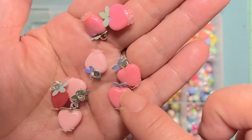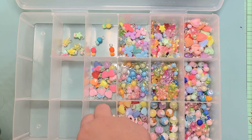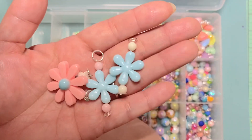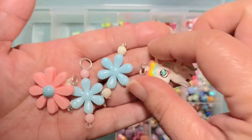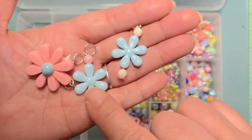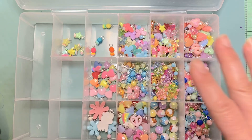And the last ones are these bigger ones that came in the sets I was working with. I made some dangles — this one I just added a jump ring, but these ones I added a couple beads.